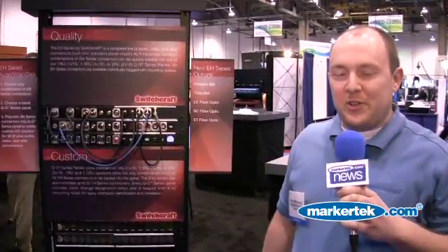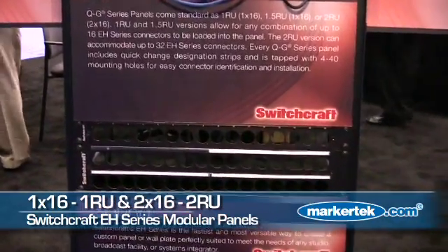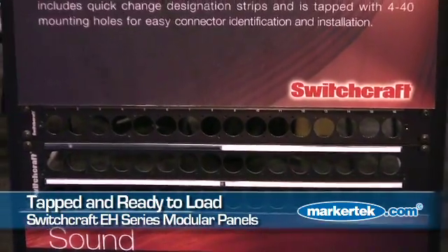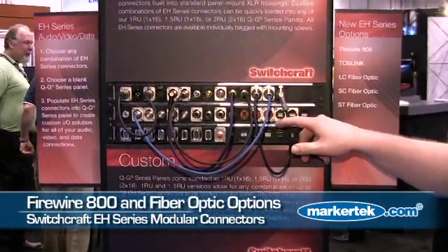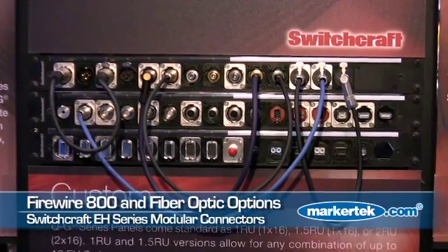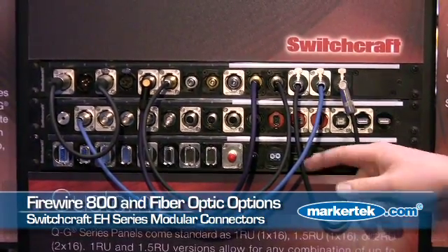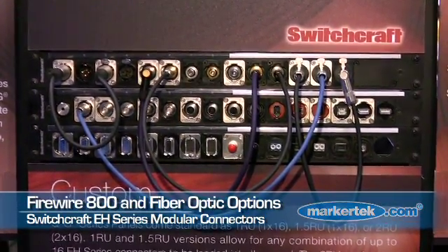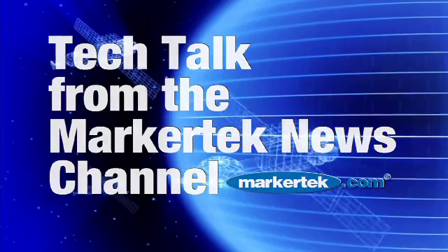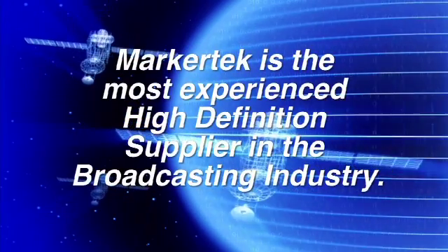It's all housed in a rugged aluminum extrusion with laser etched product labeling. I'd also like to show you our new EH series of modular panels — we have a 1x16 1RU rack mount and a 2RU 2x16 rack mount. Holes are tapped with 4-40 screws, so you just load it up with any of the connector options you see here. Some of the new connectors we have are Firewire 800, Toslink, and we've just recently gotten into some fiber optic options: SC fiber, ST fiber, and LC fiber.